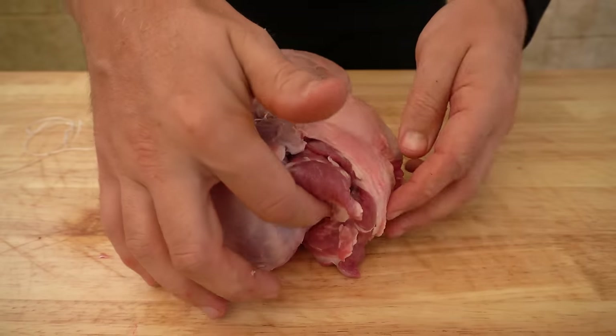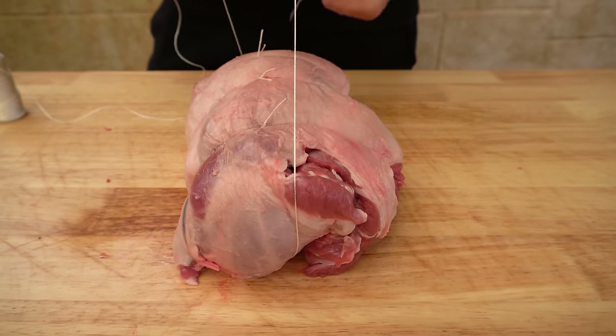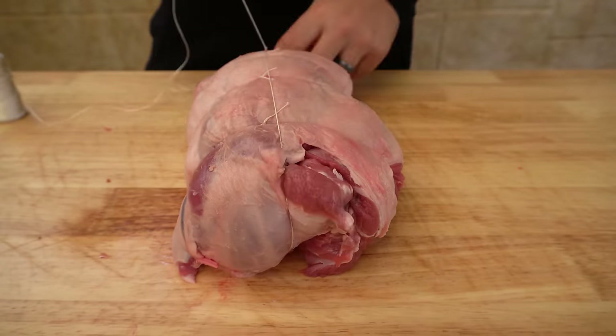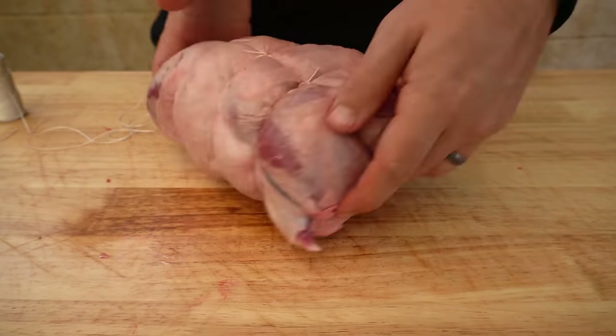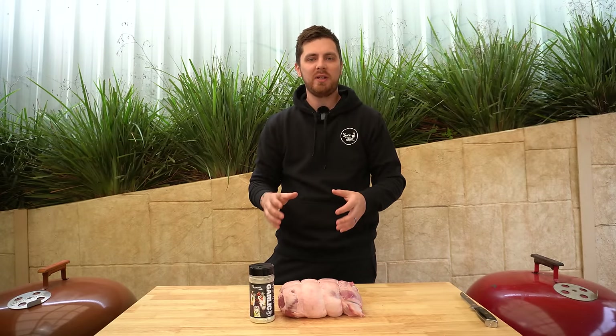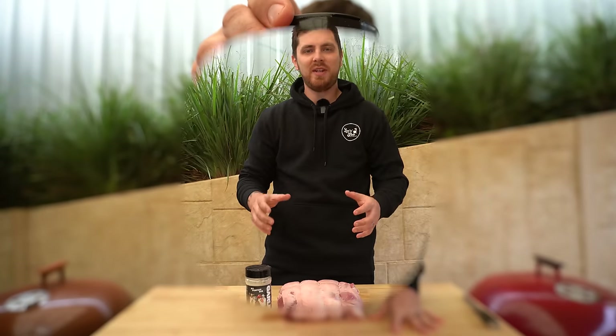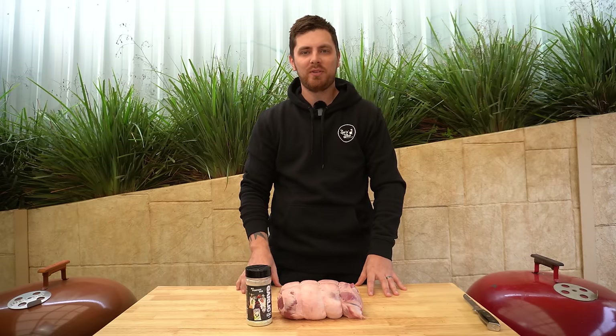If you want to stop the shank meat from coming out you can either trim it off or put another string around it lengthways. And there we have it. Now we can season it — you can use salt, pepper, garlic and a bit of rosemary or your favorite lamb rub, but we're going to use Garlic Goals, our new rub, now available. It's a great all-purpose rub but I especially love it on lamb.